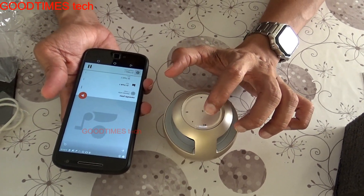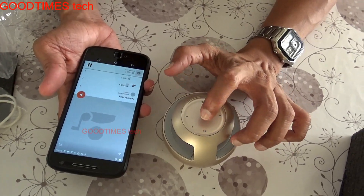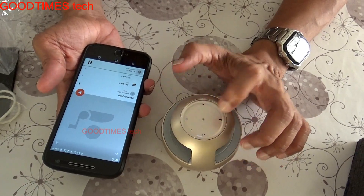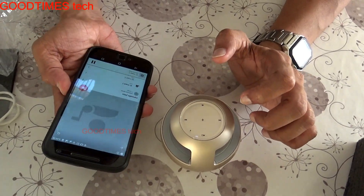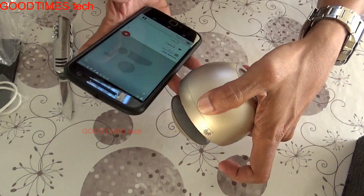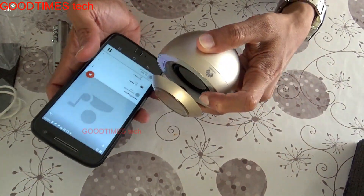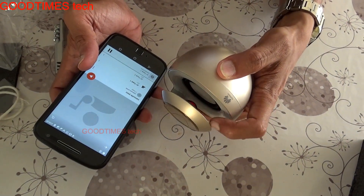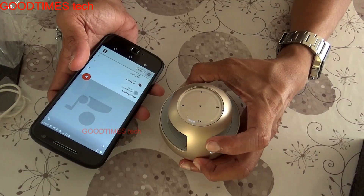The small hole on the speaker is for the microphone, which is used when you are making hands-free calls via Bluetooth — the mic picks up your voice during calls. Inside the speaker, you can also see the breathing light blinking slowly. The effect is especially noticeable at night in the dark.